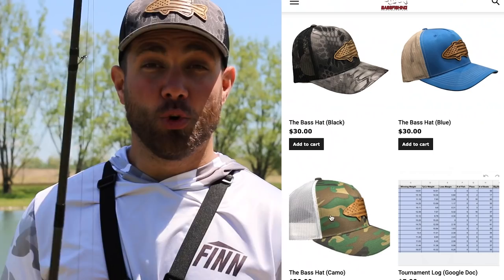Let's give it a whirl and see if the fish like it. Real quick guys, this video is brought to you by the Bass Hat — this hat with a wooden bass patch on the top. Click the link below in the description, you can pick one up and help support the Bass Fishing HQ channel. Just fishing a grass flat here.